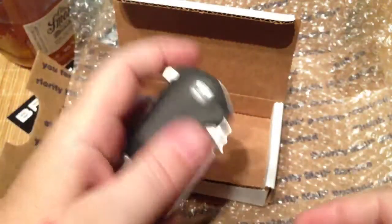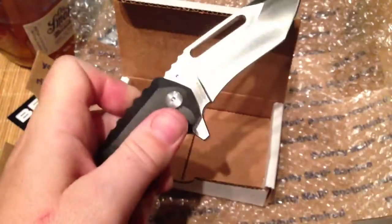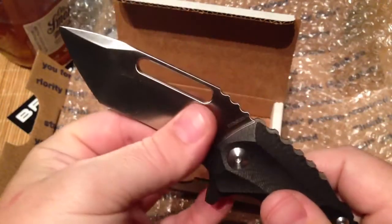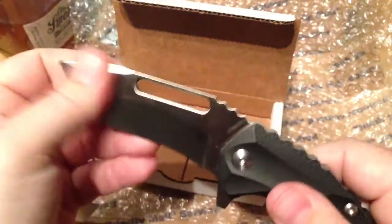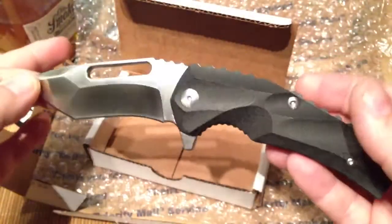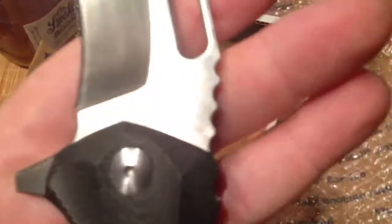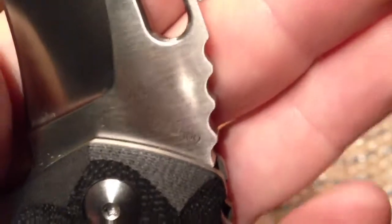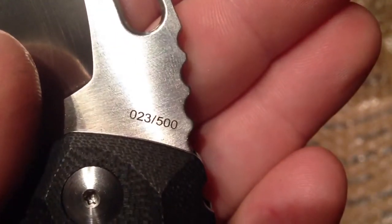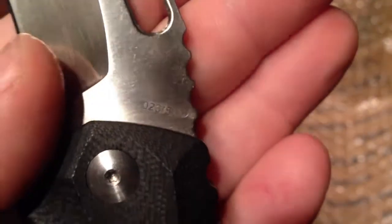It's got a good feel to it. It's got a nice size, man — that blade just whips open, unbelievable. This is a sick, mean-looking blade. Absolutely beautiful satin finish.